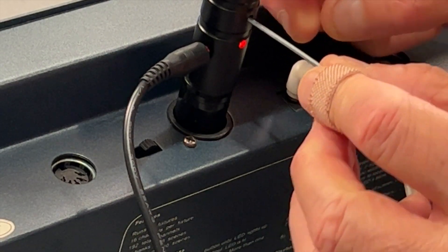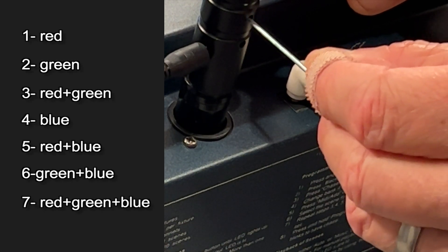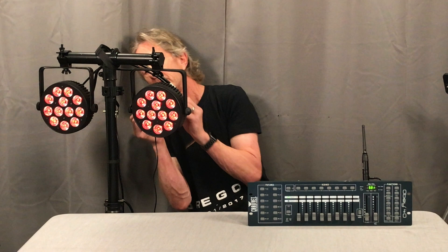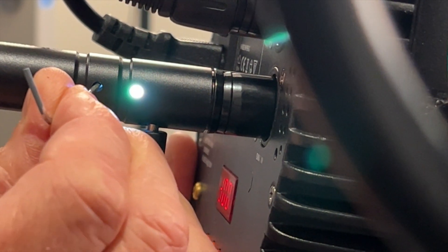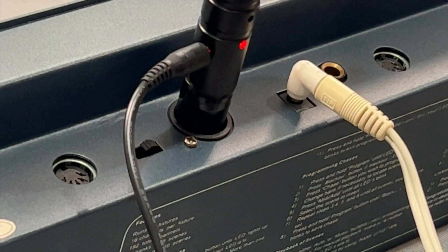But if you wanted to add a second system or more for more complex lighting rigs, you could set each to its own unique ID. To do that, you take this tiny tool that comes taped to the instruction manual and press the button in the little hole. There are seven codes, each represented by a different color or color combination. Press the button until the LED turns blue, then do the same thing on the receiver — press until the light is blue. Now when the transmitter blinks red and the receiver blinks green, it's connected again, but this time with a different ID code.